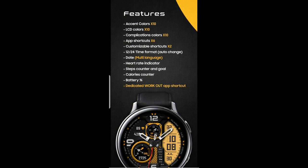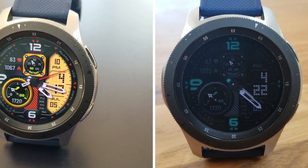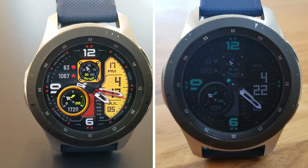All right guys, that's my review of this new bold and sporty hybrid design from High Watch Faces. Just keep in mind that this is a paid watch face, but all of you can pick it up for free by using the code generator tool. The link to that free tool has been included down below in that video description, so make sure you grab a copy while you can, because coupon codes are limited and they usually go pretty fast after our reviews.